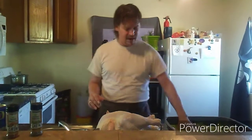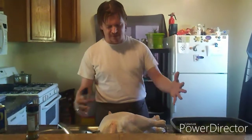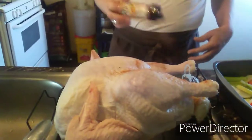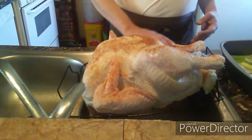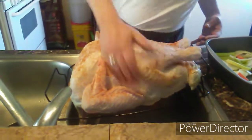One of the things about high-altitude cooking, and especially turkey, is you always hear the common complaint: 'Oh, it's dry, it's dry.' So our thing is we're going to combat dryness. We have a couple of tricks for that. The first thing we're going to want to do is season the outside of our turkey, so before we put it in our pan, over the sink, we're going to start salting it up.